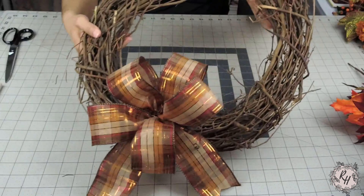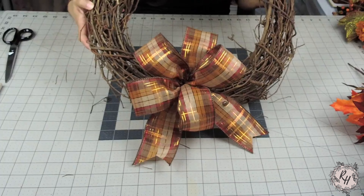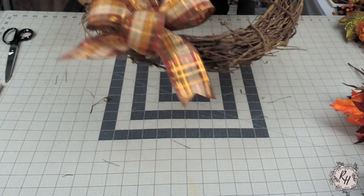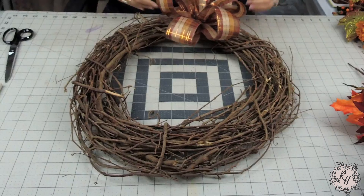Go ahead and flip your wreath back over and give your bow another fluff. This is how my bow turned out. You can make yours with more loops, less loops, bigger, smaller. I chose this size because I thought it was perfect for what I was going to be adding to the wreath.